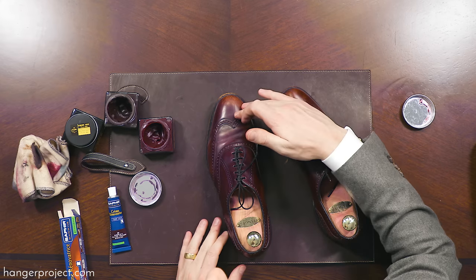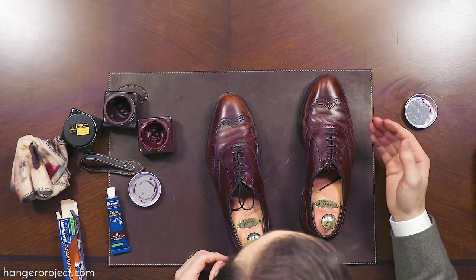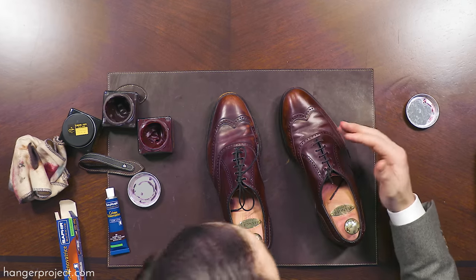So you can see the before and after here — the shoe doesn't look new, but it was in terrible condition. It certainly does look better.